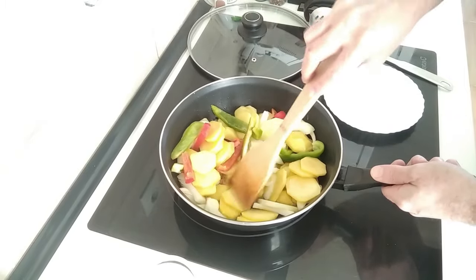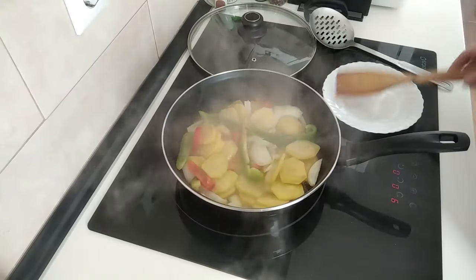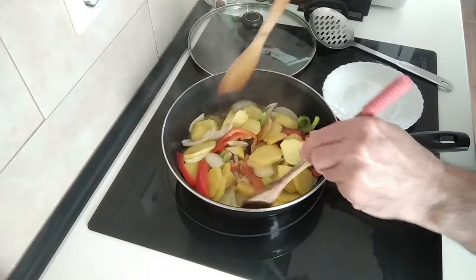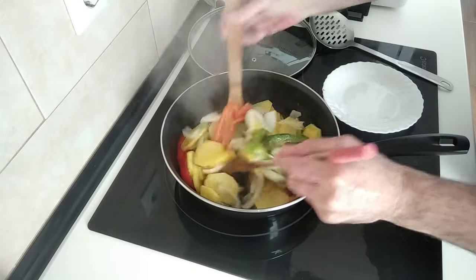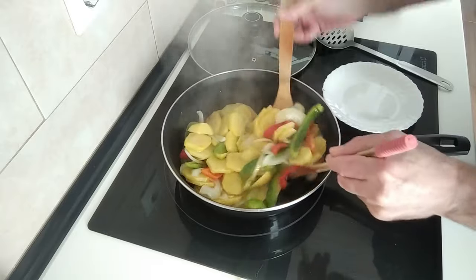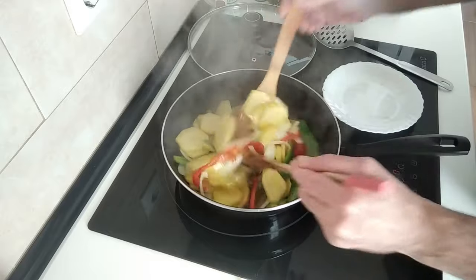I'll just fry them until they're soft. Let's give them the first move about — basically we'll do this every three to five minutes until everything is cooked.